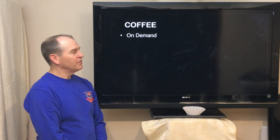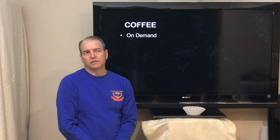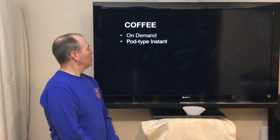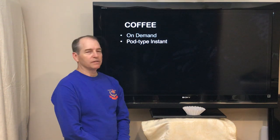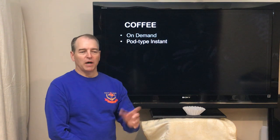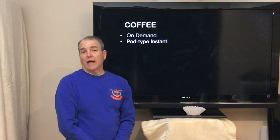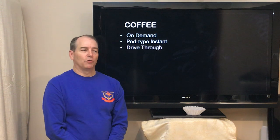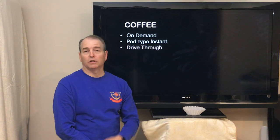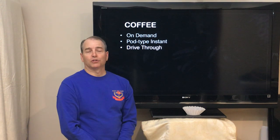So let's talk a little bit about coffee on demand — what we're kind of used to. That means some method we have of getting coffee first thing in the morning. The most common thing we have is our pod-type instant coffee device. Most people think of the Keurig — put the pod in, get your coffee, and you're good to go. But what if you don't have that? Most people use the drive-thru: Dunkin' Donuts, Starbucks, McDonald's, whatever your routine is.